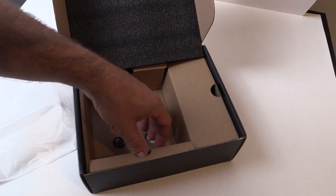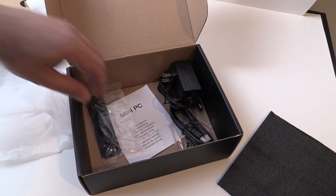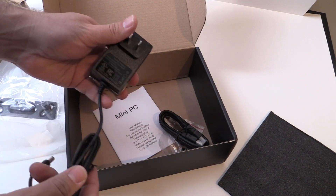For a machine that was released this year, that really isn't that bad, and as of this recording it comes in around that price with the coupon. It comes with the user's manual, 12 volt power supply, small VESA mount, screws, and an HDMI cable.